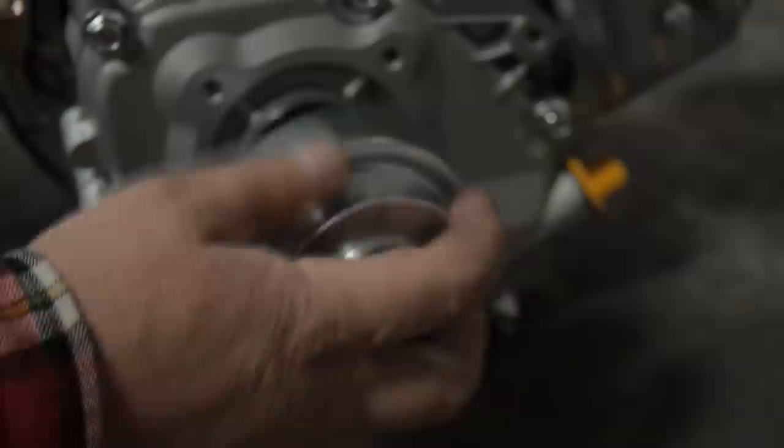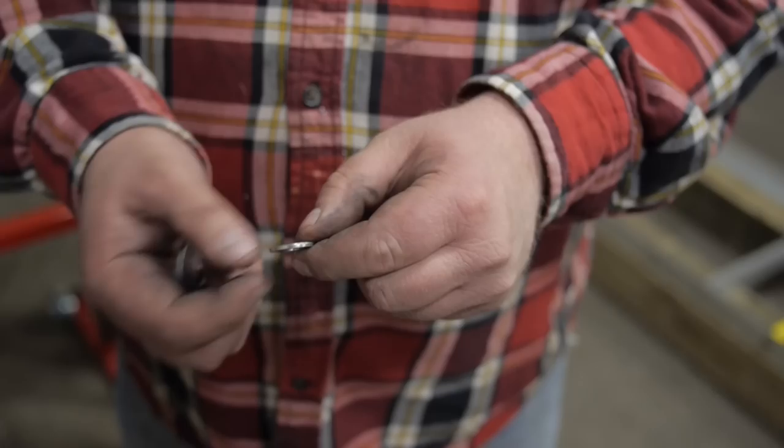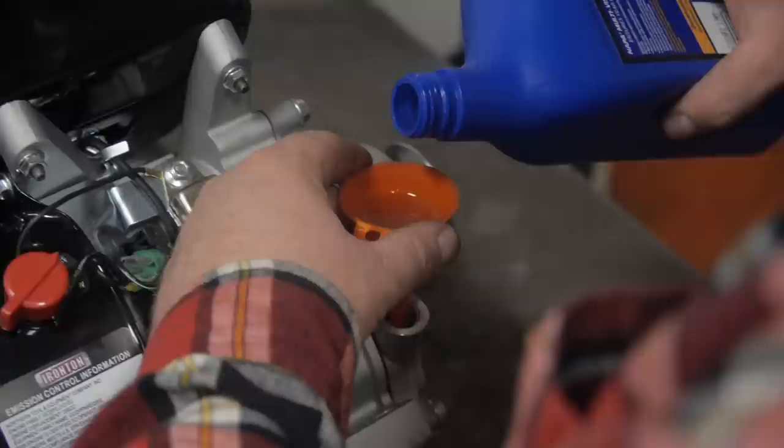Install the clutch. Locate the clutch bolt provided by Hudson and put Loctite on the clutch bolt. Locate the serrated washer, flat washer, and lock washer. Install as shown. Tighten the bolt to install the clutch. Add engine oil as recommended by the engine manufacturer. Add the oil about halfway on the dipstick.